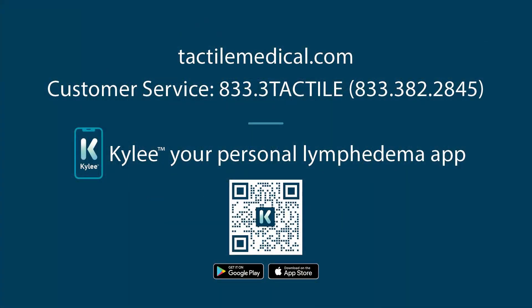If you have any questions, contact Tactile Medical or refer to Kylie, your personal lymphedema app.